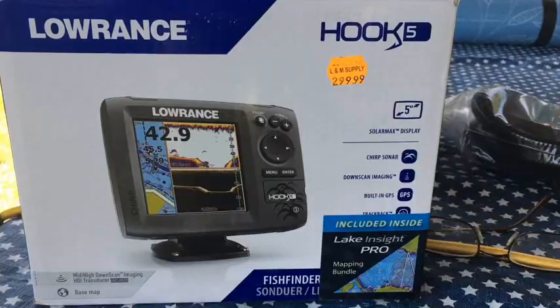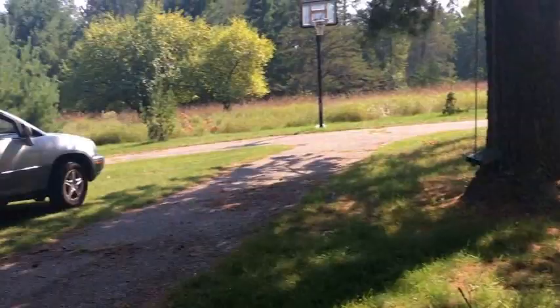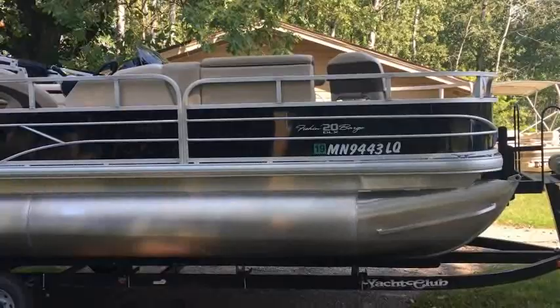All right folks, here we are. I'm going to show you how to install a brand new Hook 5 Lorentz fish finder onto a 2018 SunTracker fishing barge 20-foot boat.